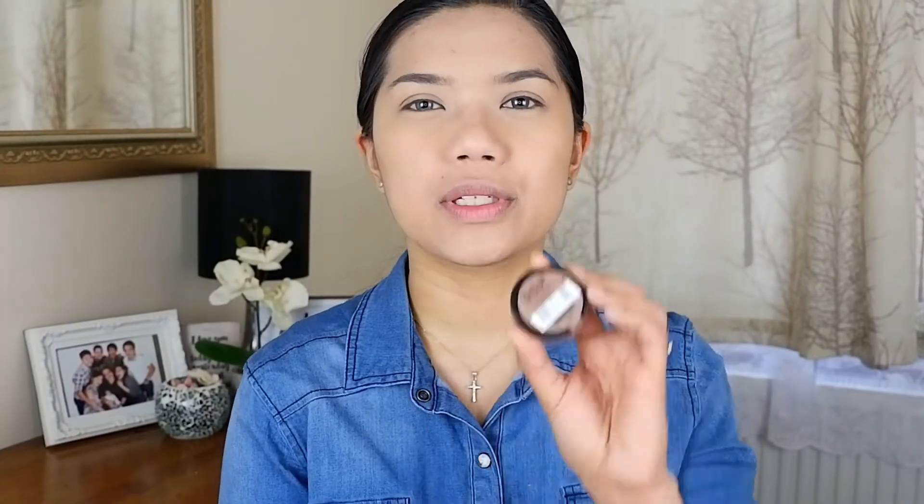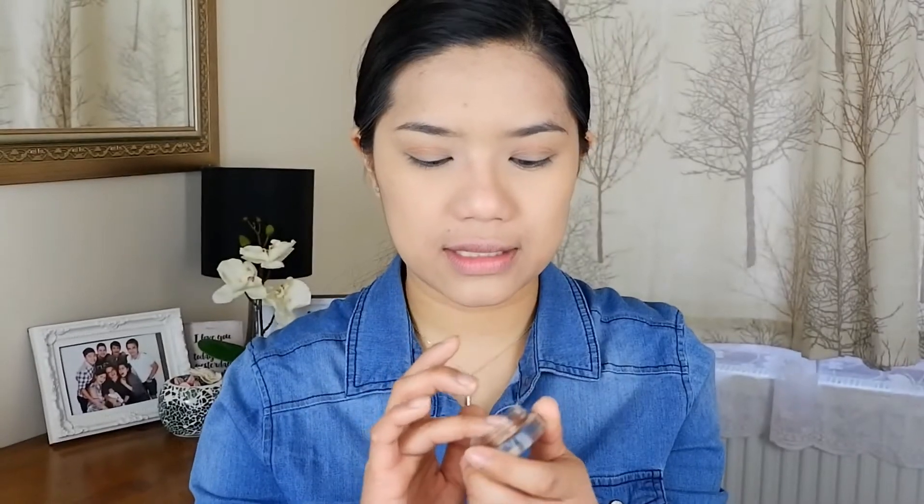Once you've blended everything — foundation, concealer, and pressed powder — now you're going to go ahead and put on some eyeshadow. This is very nice and office-appropriate with bronzes, browns, and neutrals. I suggest buying eyeshadow in neutral and brown tones for the office. This one is actually a cream eyeshadow, and I'm just going to warm it up with my finger and apply it.